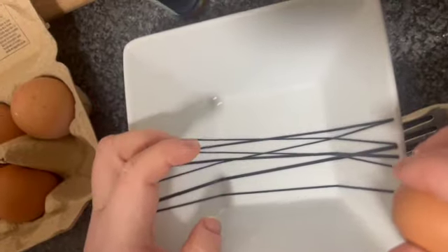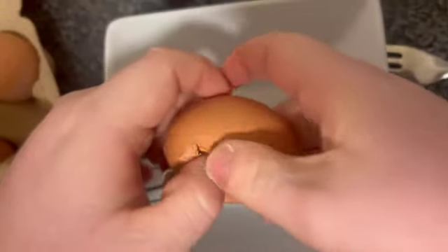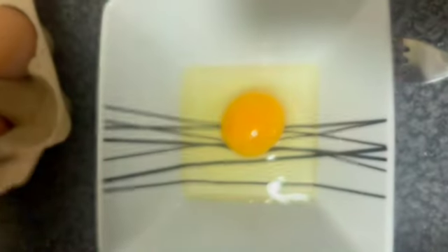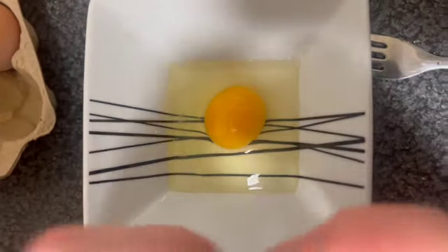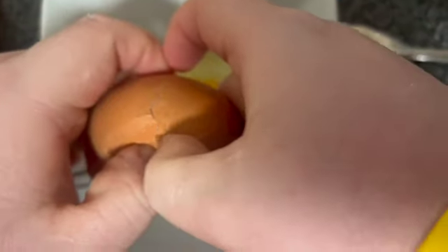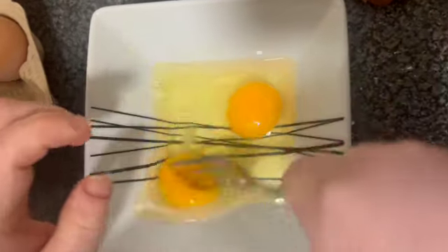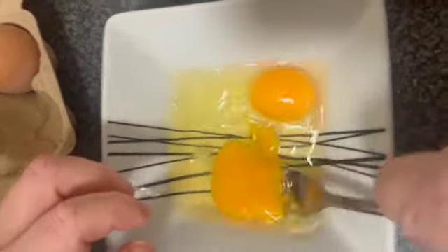So next step, you're going to crack three eggs. You're going to give it a little tap, break it down the middle, and drop it in, catching any of the shell. I'll show you again — you first crack it down the middle, then break it in half and drop it in. Do your final egg, and then you'll give it a little whisk like that.